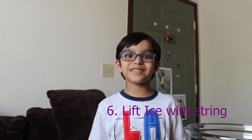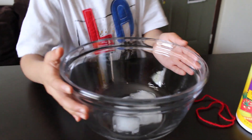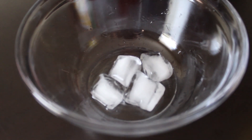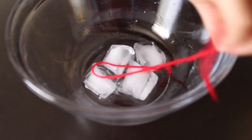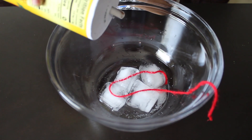My next experiment is lift the ice cube with the string. All we need is ice, string, and salt. Place the ice cubes in the bowl. Then put string around the ice cubes. Then put salt.